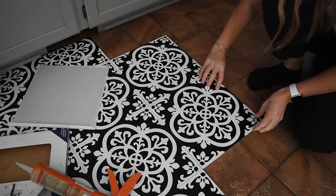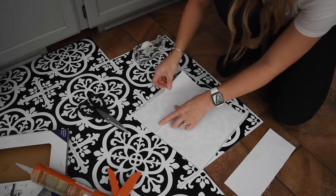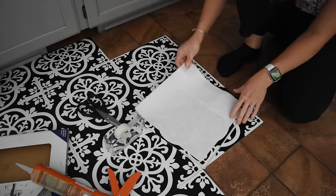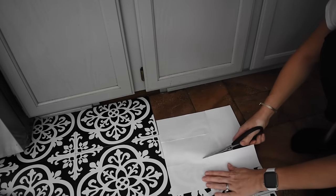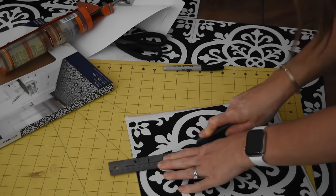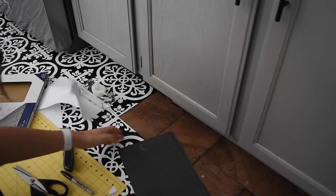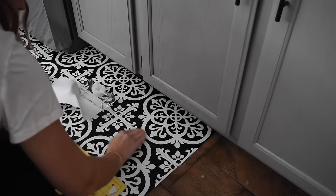My advice is just take your time. If you get tired take a break, eat some food, or leave it for the next day. You will be living with the tile for a while so make it perfect — one tile just an eighth of an inch off can ruin the entire flooring. If you are using scissors to cut the tile they will get adhesive on them from the backing, and to clean that off just use some oil and dish soap. I reached for my utility knife for straight cuts and my scissors for more complex cuts. The cutting mat was amazing to have otherwise I would have been cutting directly on the ceramic tile.